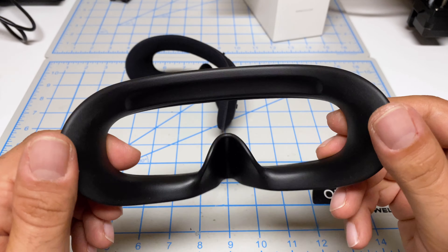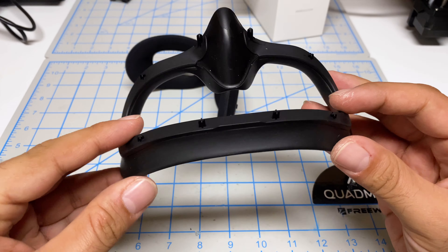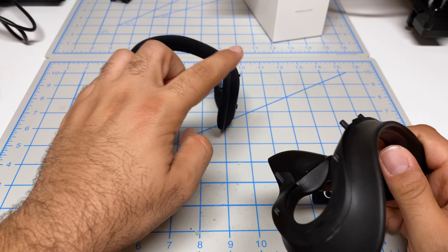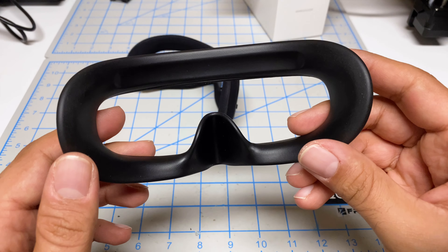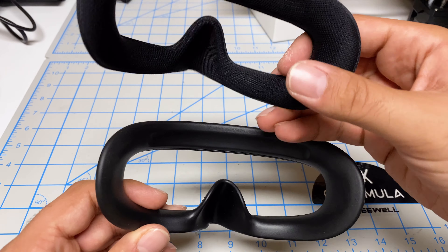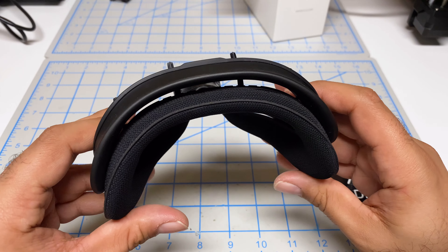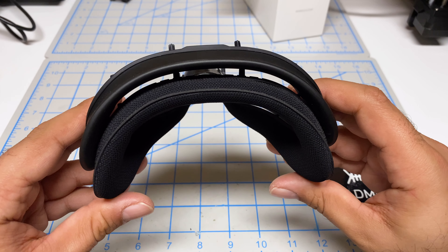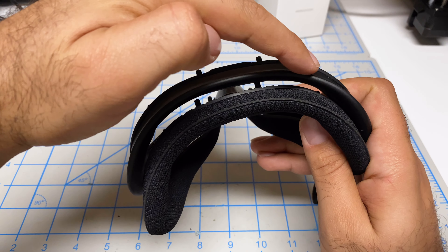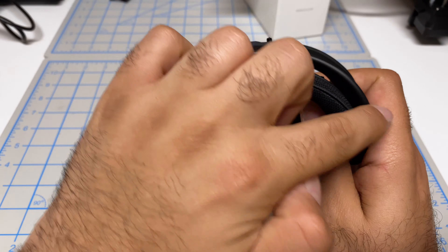Here's the stock pad — you can see it's a plastic rubber material with none of those channels for breathability. So hopefully the new version helps with fogging issues. Shape-wise, if I put them together, you can see how they're different. The stock one is more flat here and then comes around, whereas the new one is a lot more round all the way through.